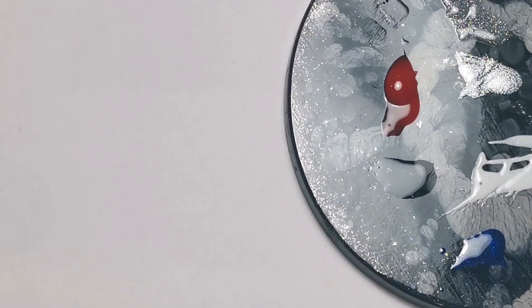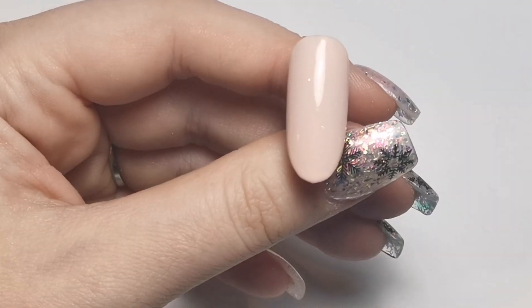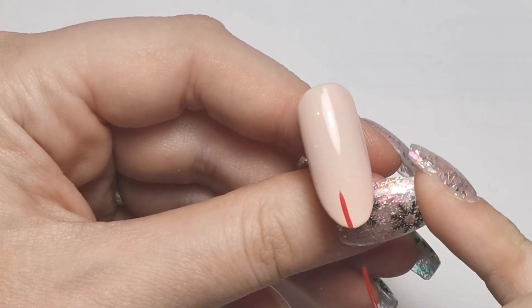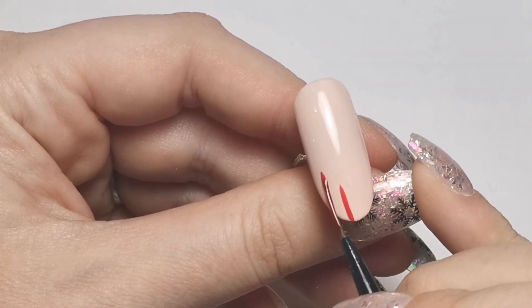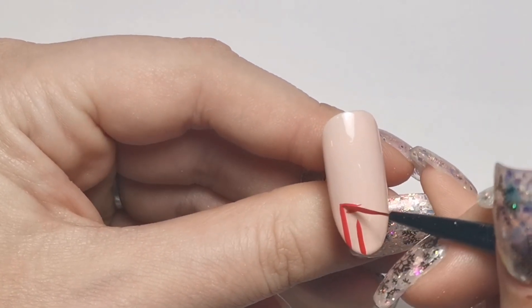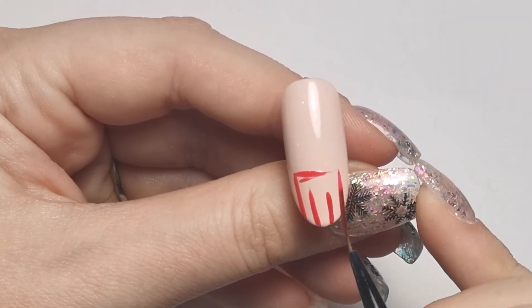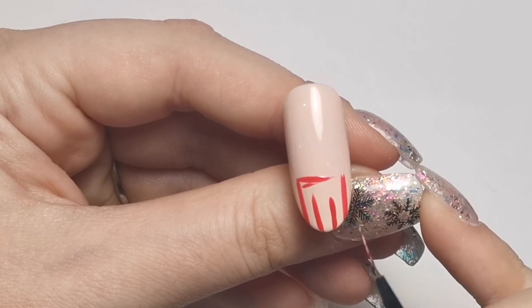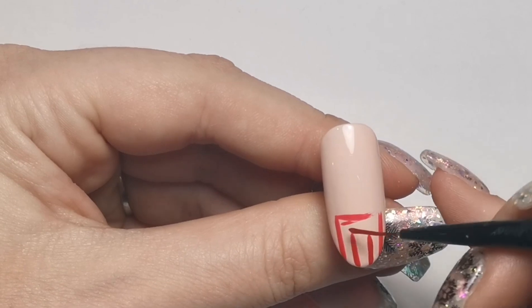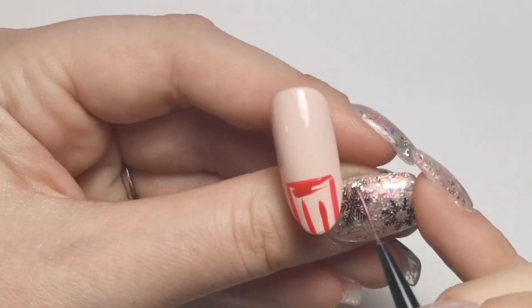I want a bit more red, so I'm just going to use that and then get my other colors ready on my palette so they're ready to use straight away. First of all we're going to create the chimney itself using red - I'm going to pop a red box basically on my nail, get it about the same width both sides. Obviously this is quite a large nail so I can make it quite big, but you just have to scale it to the size of the nail you're working on.